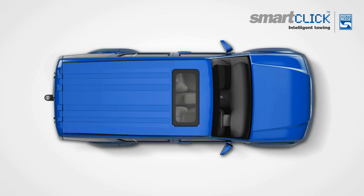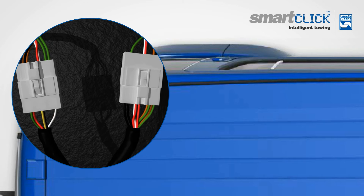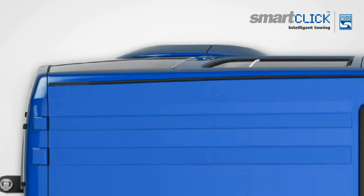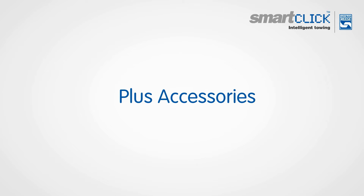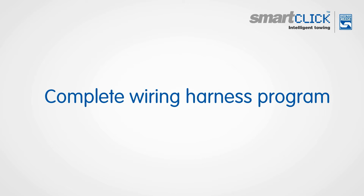The SmartClick wiring program is a modular, pre-wired, plug-in system that is engineered to simplify aftermarket wiring for towbar installers. The SmartClick connectors are designed to match the vehicle's existing connectors, which reduces the need to scotch lock, solder and probe-like test, and makes for much easier and safer wiring installation. With six modules in the system plus accessories, there is a SmartClick system combination to suit every towing and vehicle application. It is the complete wiring harness solution program.